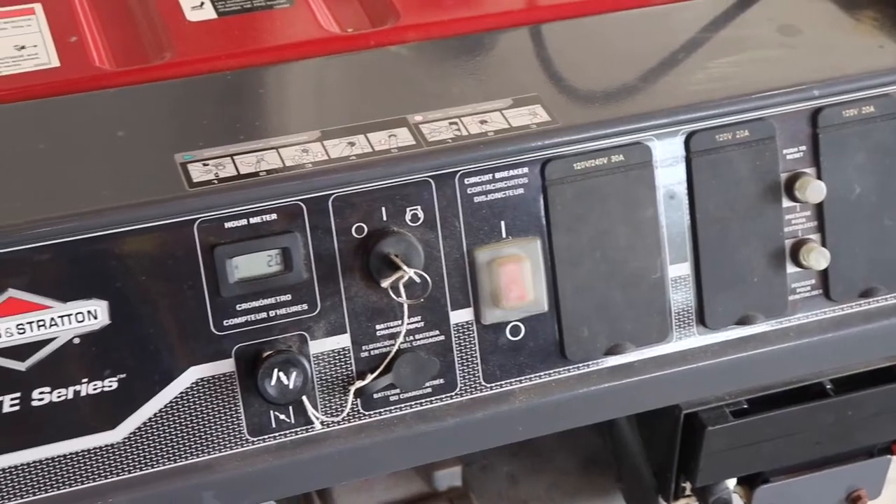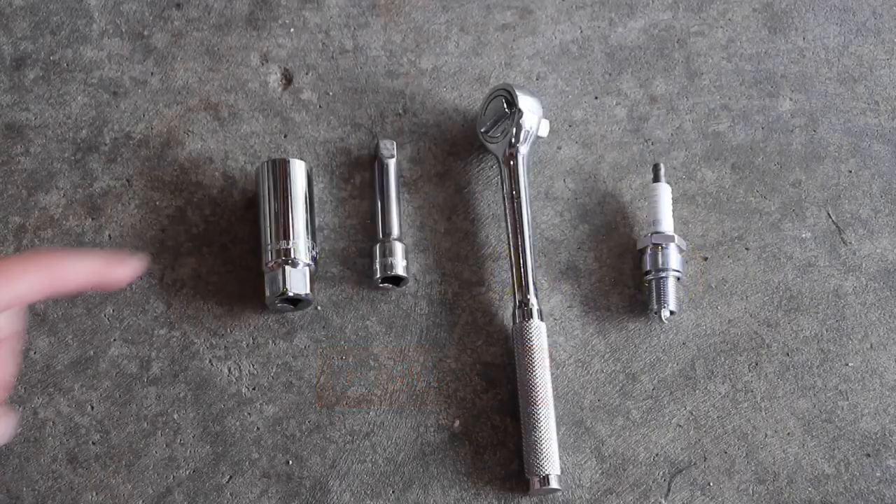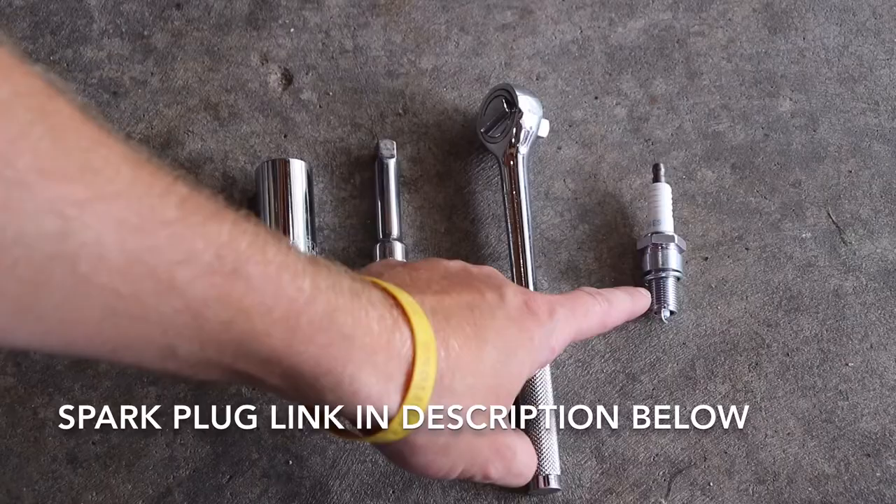What's going on everybody! Today I'm going to show you how to change the spark plug on your Briggs and Stratton Elite Series generator. The only thing you're going to need for this job is a 13/16 socket, an extension which is optional, the ratchet, and the replacement spark plug. I'll leave a link in the description below for that.